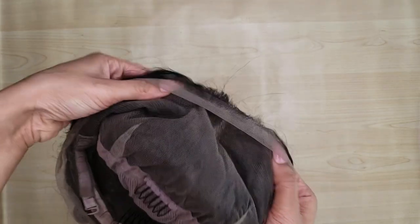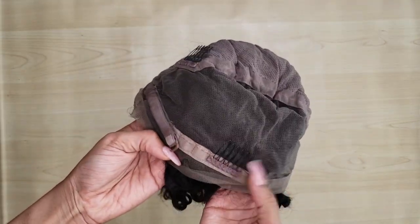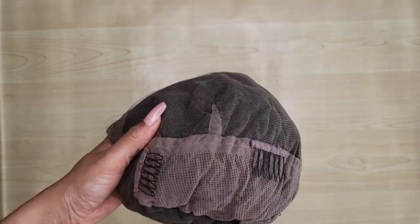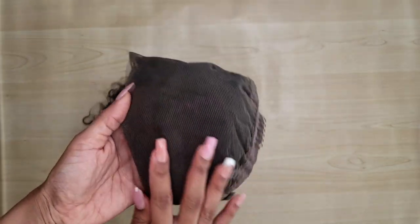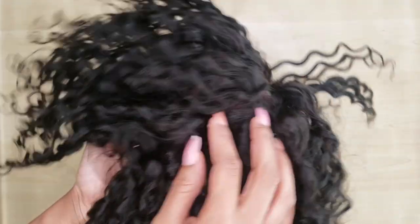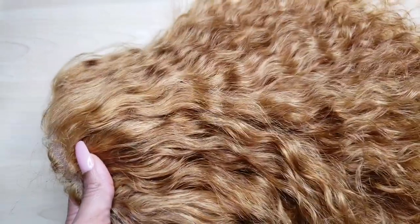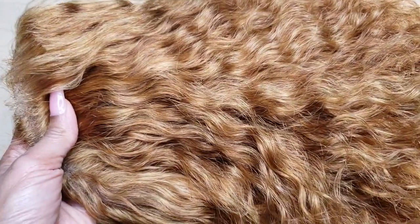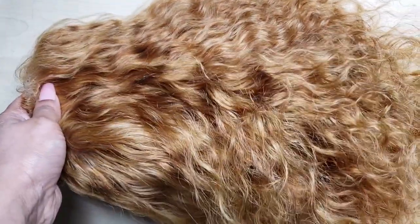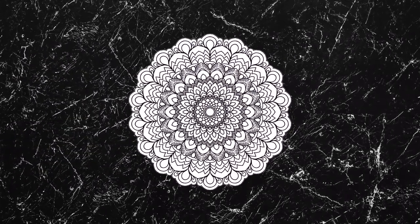So we're starting off with a deep wave wig — this is like 12 inches I believe. What I needed to do was bleach this to a 27 color and I didn't want to have any splotchiness. Sometimes the sections will start to process before you get to the next one and it'll end up looking splotchy. With this technique I got a gorgeous, consistent blonde color and when you tone it, it came out perfect.